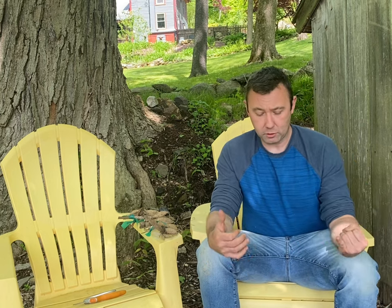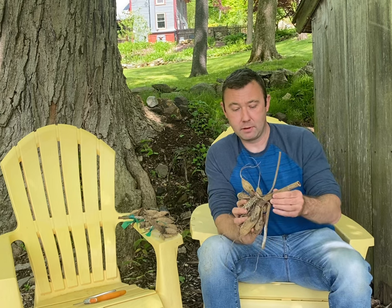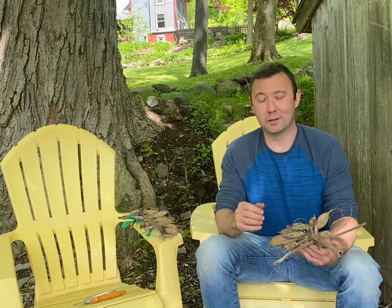Today I'm going to go over what to cut off, division, and what to look for to get it out of there so it doesn't rot the rest of your tubers. That way you can have beautiful dahlias in the fall.